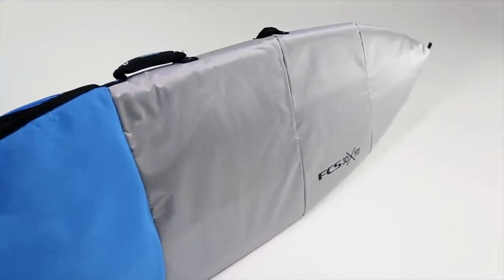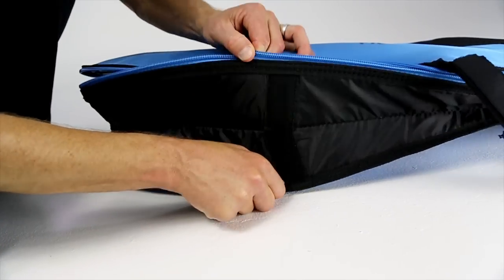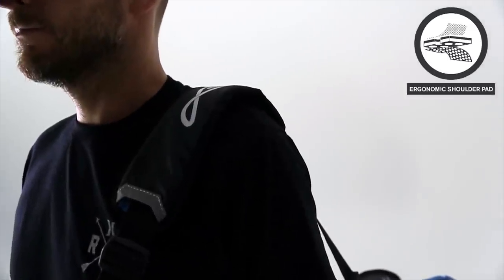3D armadillo panelling eliminates vertical seams and provides a continuous layer of foam that contours to the shape of the rail for maximum protection. An expandable fin gusset allows you to store your board with or without fins, and a double layer of padding ensures the shoulder strap delivers both on comfort and support.